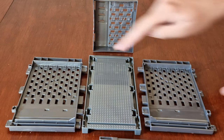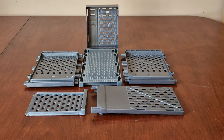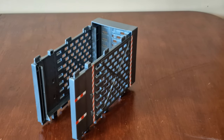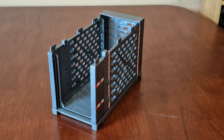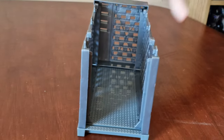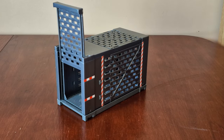Here are all the parts: the base, the two sides, the back, the top, and the door. Here are the sides and the back put together, and here it is with the base attached. Here it is all put together.